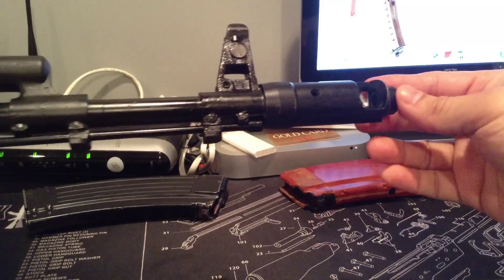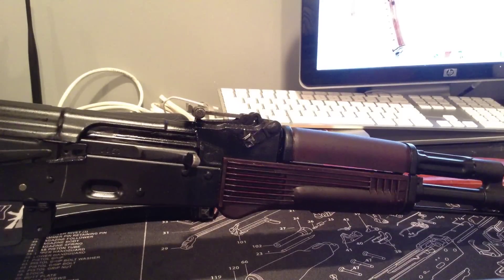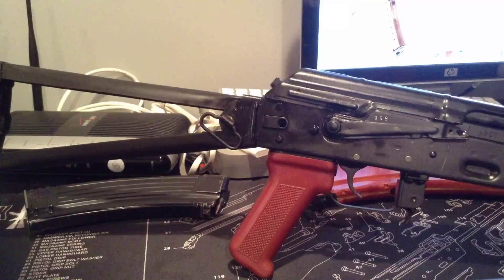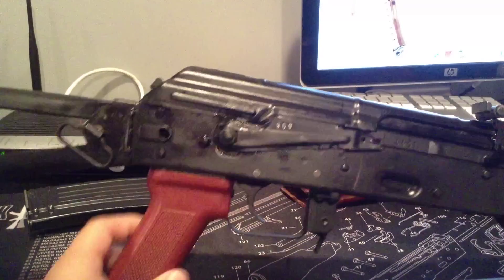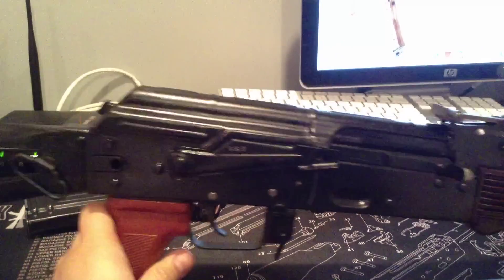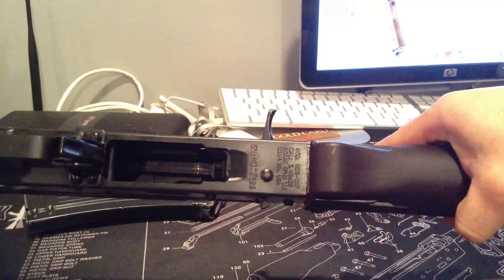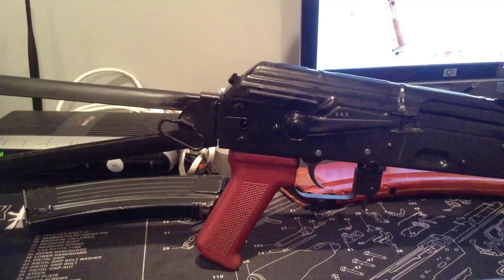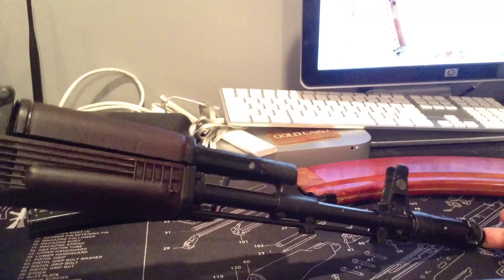So, there she is. Let me know what you guys think — should I keep it this way, or I was definitely thinking about customizing it a little bit. I think I'm going to go with either the US Palm or the Magpul Pistol Grip. These are a little bit too small for me, so I think I might change that. You guys know it has the G2 trigger group and the Nodak Spud receiver on it. It definitely came out super nice. I took my little time with it, but eventually it pays out.